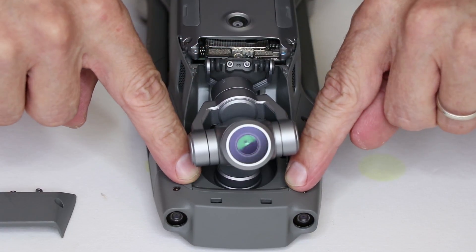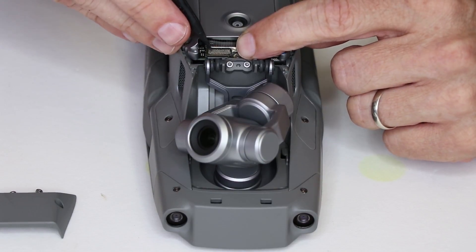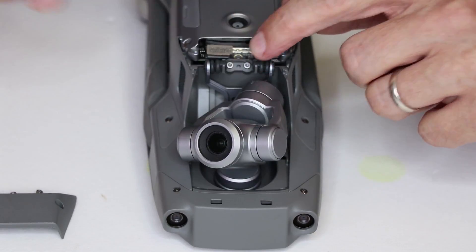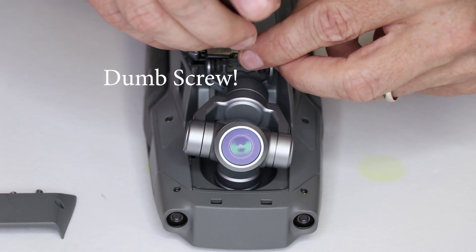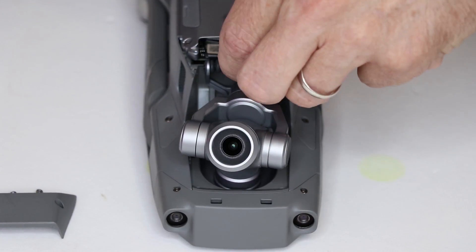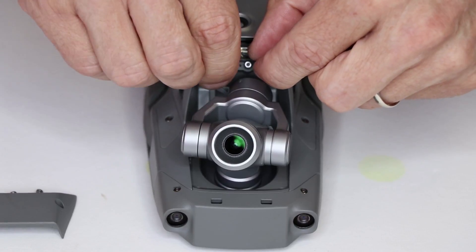Then we need to remove the two screws right down here. Then we simply disconnect this connector. Once that connector is disconnected, we need to remove the two screws on the inside. With those screws removed, we can lift the gimbal and camera assembly up and out of the drone.